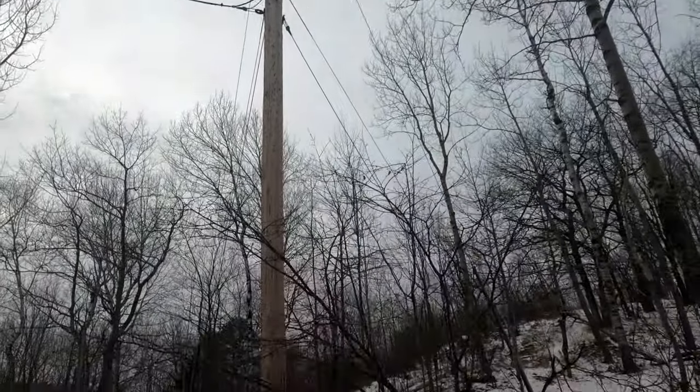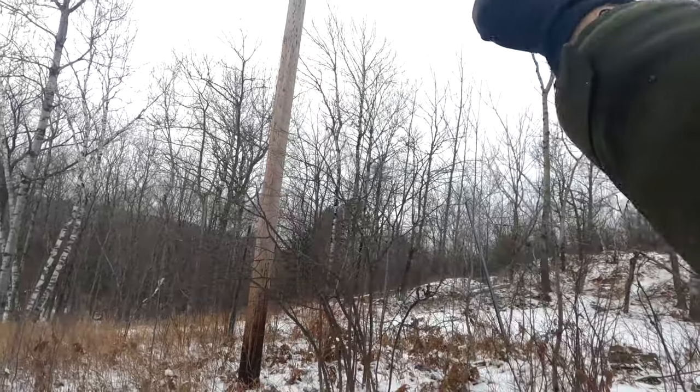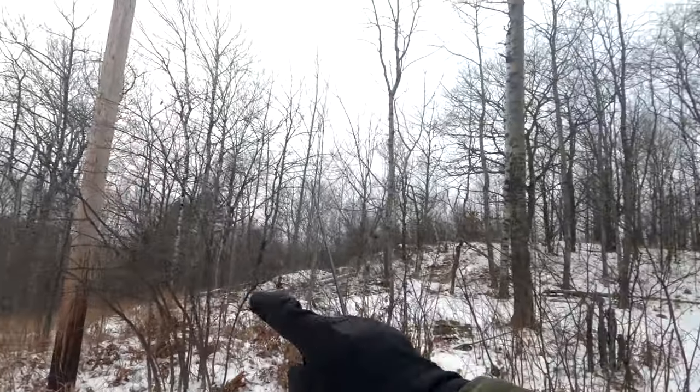Look at this faker — he's like, 'Look at me, I'm a tree.' You're not a tree. You, sir, are a government plant and I see right through you.